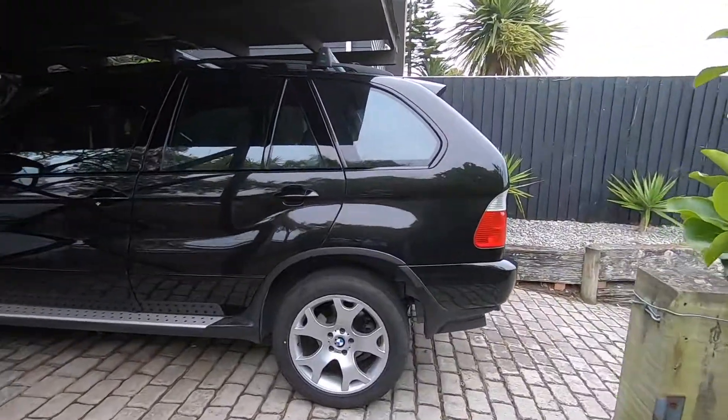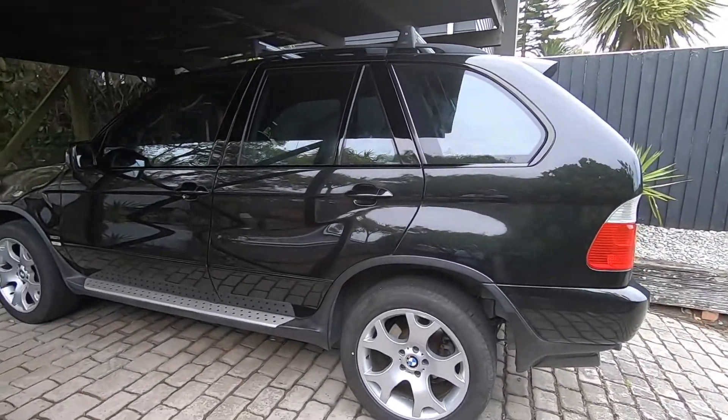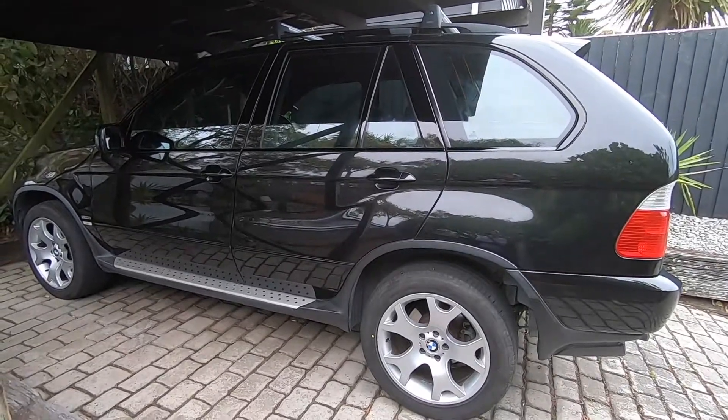Alright guys, EmTechGuy here and today we're going to take a look at changing out the cabin filter on the E53 X5.